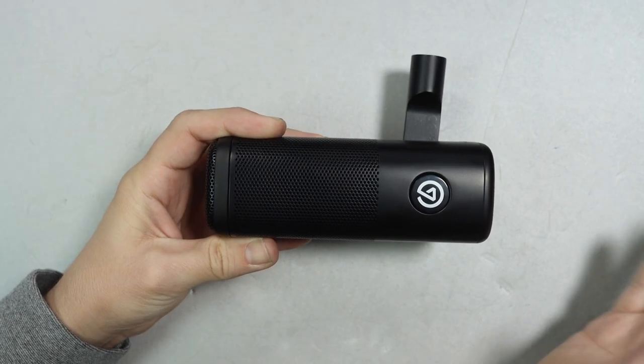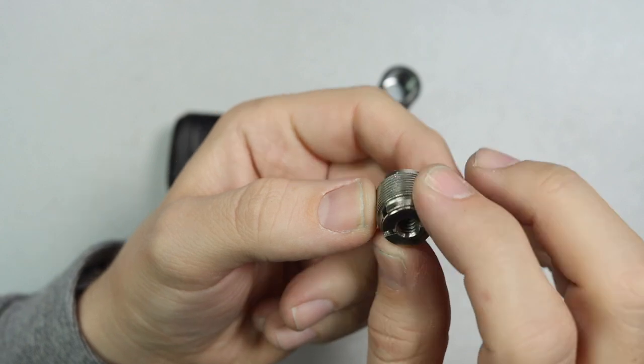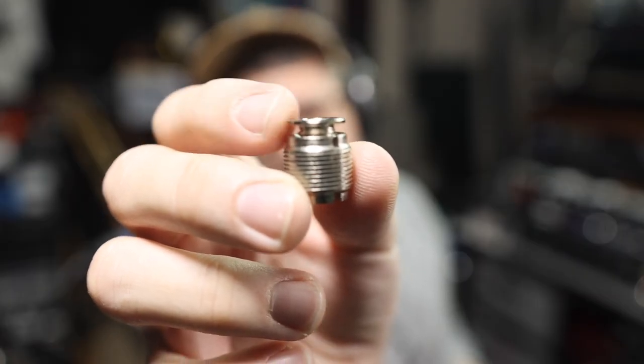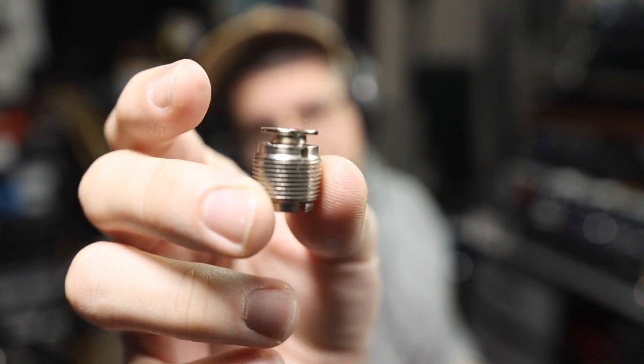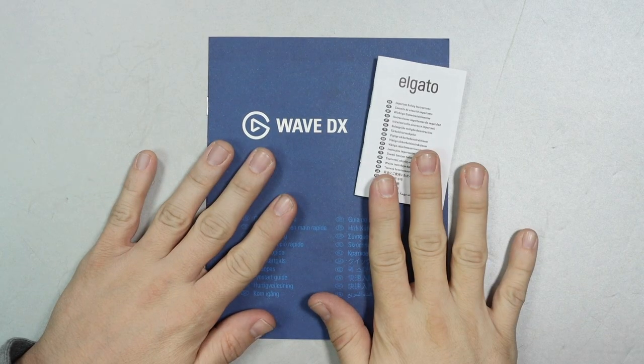You are going to get the microphone with the arm already attached, and a 5/8 to 3/8 inch microphone stand adapter. I also noticed that you can remove the quarter-inch adapter from this, so you have a standard 5/8 to 3/8 inch adapter. The reason they include that quarter-inch adapter is that the Elgato boom arm and their camera mounts all use the quarter-inch adapter. You'll also get a tiny bit of documentation.